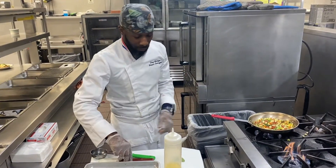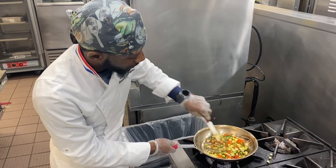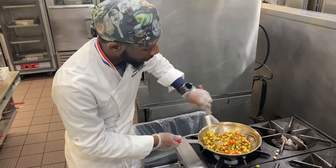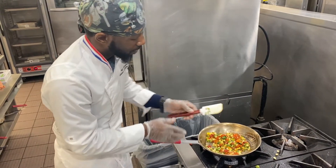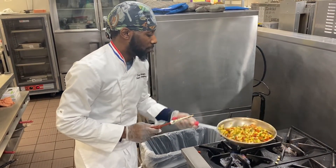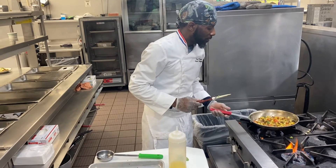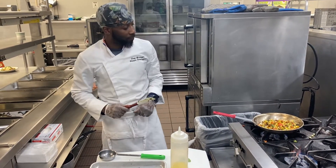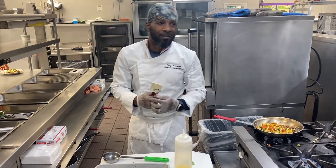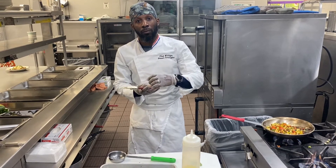While your mixture is continuing to cook, you want to stir it up — letting it cook down, tossing it evenly for about 8 to 10 minutes. After that mushroom cooks for about 10 minutes, you're going to let it rest for another 10 minutes. Then we're going to fill that mushroom with this filling.